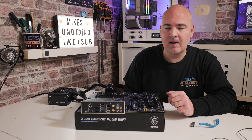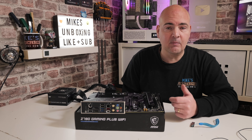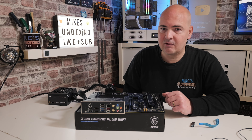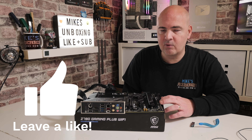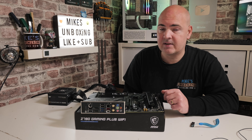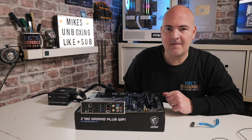If for some reason it doesn't work, feel free to reach out in the comments section, or for a faster reply we do have a Discord chat server which is free to join — come in, say hello, and we'll do our best to answer your questions. I think that's going to wrap this video up. Hopefully you've enjoyed it — if you have, smash the like button. If you want to see more content on a daily basis, consider hitting the subscribe button and the bell icon so you'll be notified of future video releases. I've been Mike, this is Mike's Unboxing Reviews and How To — hopefully we'll catch you in the very next video. Thanks for watching.